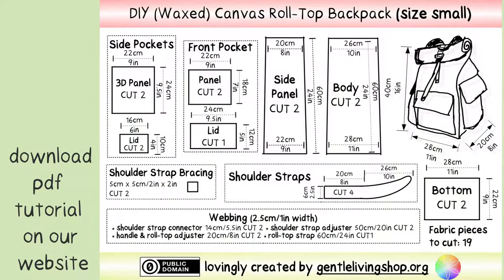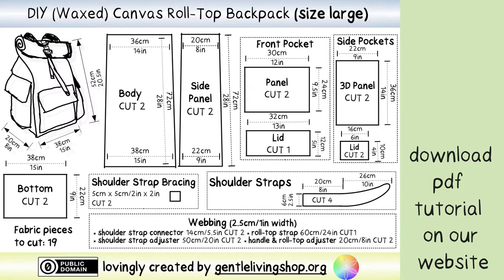The pattern comes in size small and large. Measure your own torso to see which one will fit you best and alter the sizing if you want. You can find a free PDF download of this tutorial on our website.